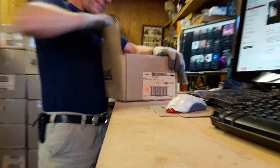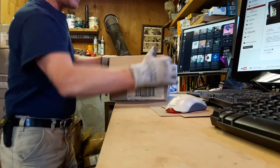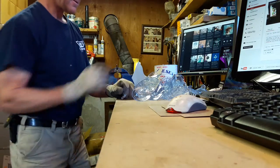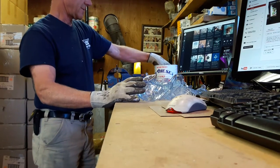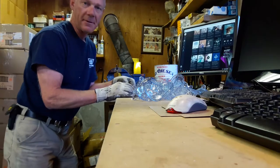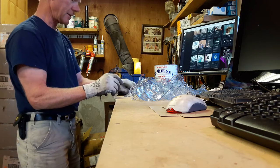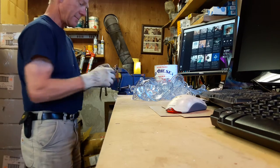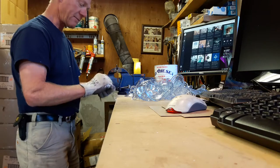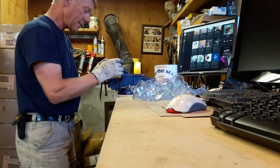These are the suction cups for this top wire. I've got a nail in the vise, and I stick this through. Every suction cup gets looked at — they have to pass my quality inspection. I go through and put the snap clip on every single suction cup.